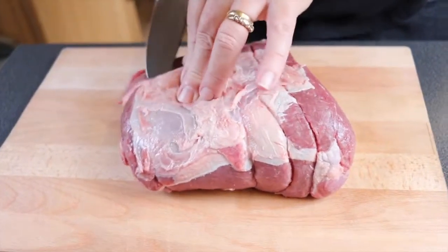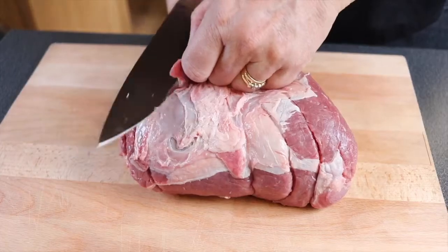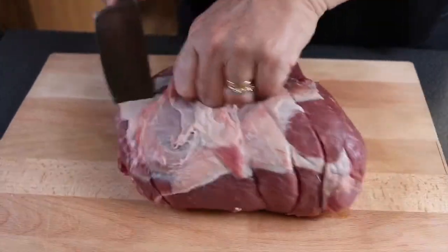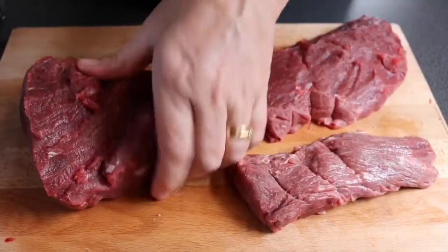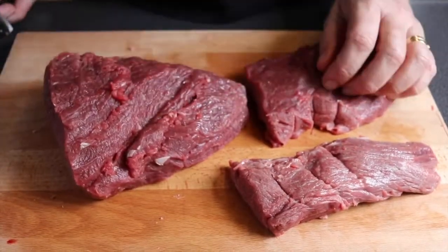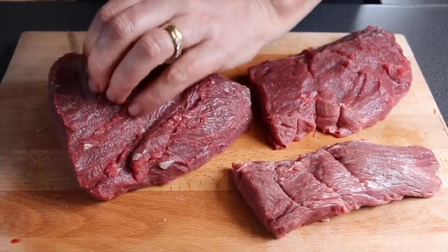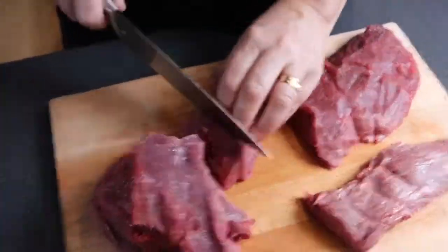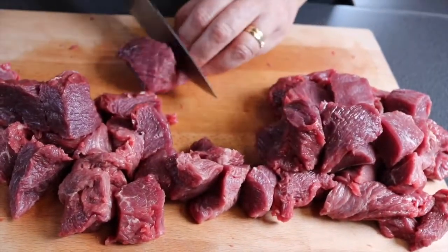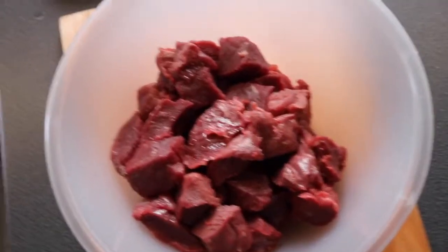The first thing you need to do is cut any fat or sinew off your beef and chop it into about two centimetre cubes, to get rid of all of this disgusting stuff so it's nice and lean. I've removed the fat and sinew from the beef and I'm now going to cut it into roughly two centimetre cubes. So that's the beef all chopped up.